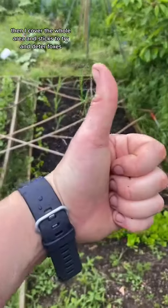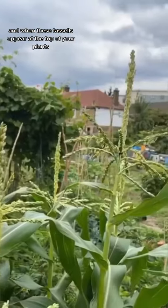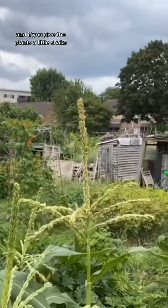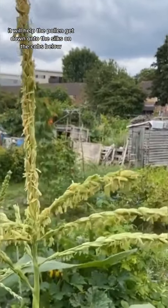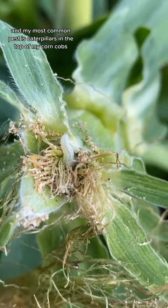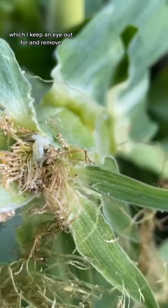Then I cover the whole area in sticks to try and deter foxes and cats. When these tassels appear at the top of your plants, it means they're producing pollen, and if you give the plants a little shake it will help the pollen get down onto the silks on the cobs below. My most common pest is caterpillars in the top of my corn cobs, which I keep an eye out for and remove.